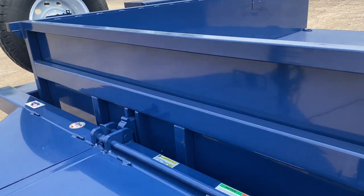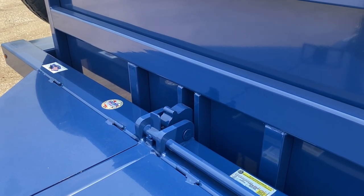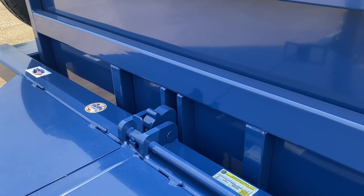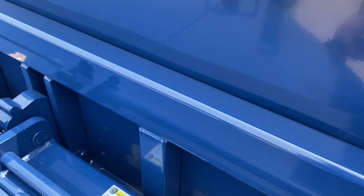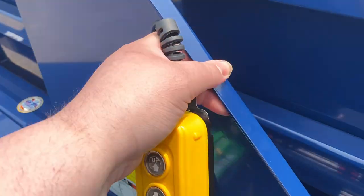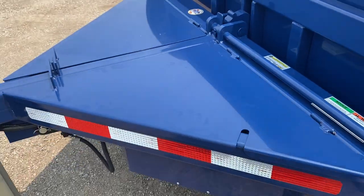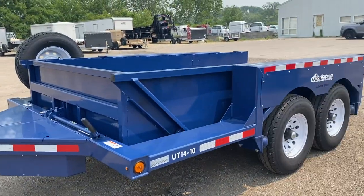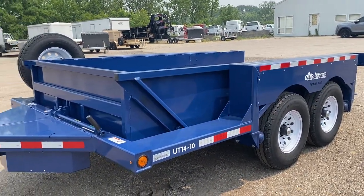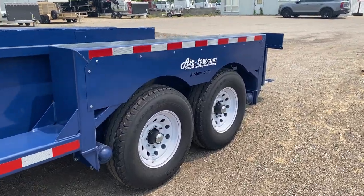You click in this spot to lower it — now it's in that safe spot, resting on that part there. Like I said, it's extremely easy to use and I'm really impressed with this thing. Now it's in the up position, ready to go — it's pretty cool.